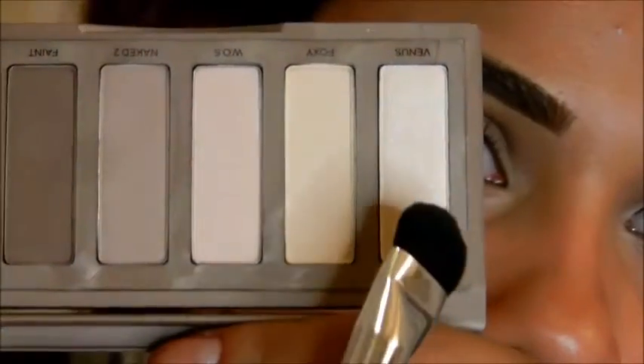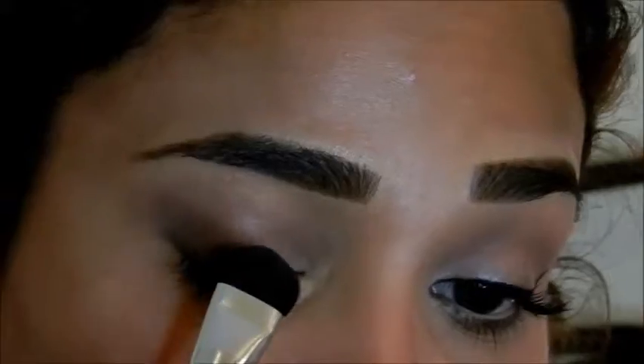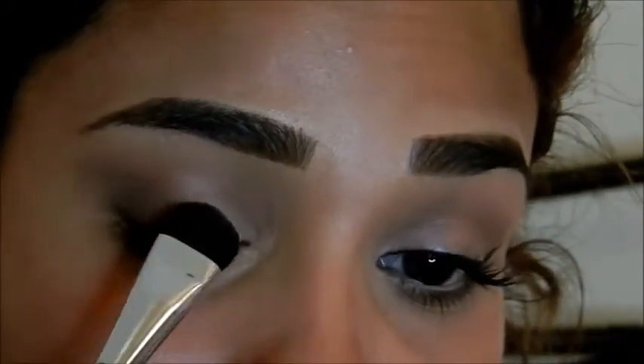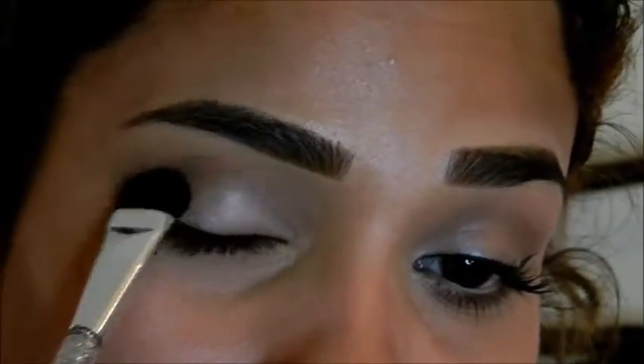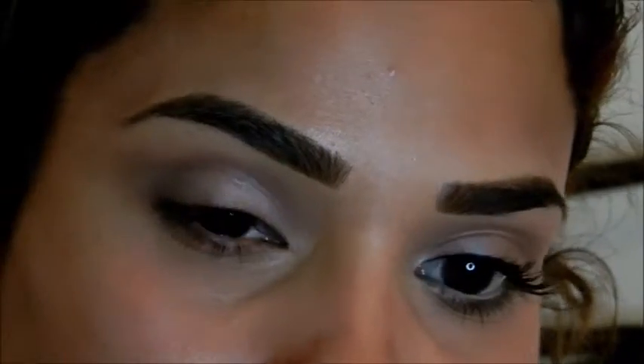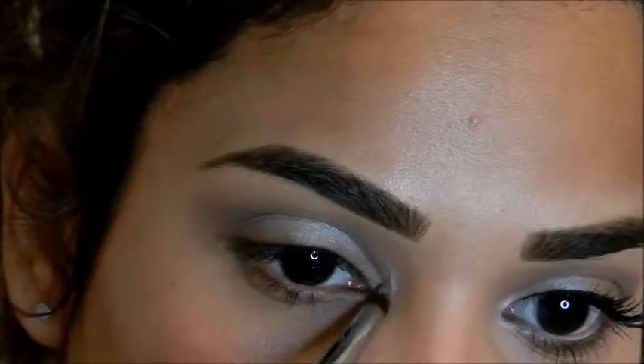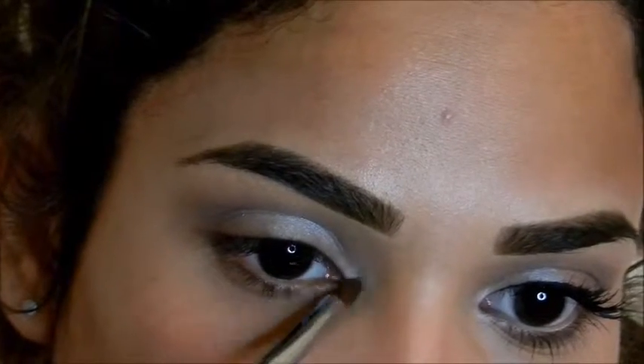Next I'm going in with this wide flat brush and I'm going to use the color Venus and apply it to my lid, keeping away from the outer corner. When applying this color make sure to pat it on and not sweep it, and if you don't have this color you can use any whitish or pearl-like frost color.